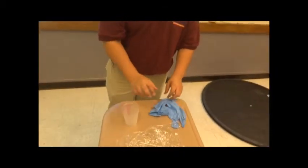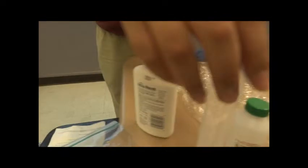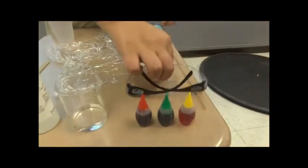For this project, you will need gloves, a plastic cup, a stirring rod, plastic wrap, glue, a graduated cylinder, sodium borate solution, a beaker, three food colorings, and glasses.